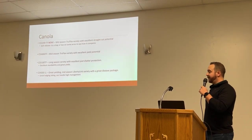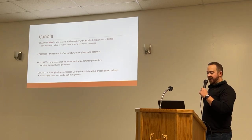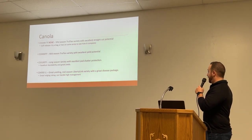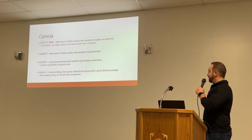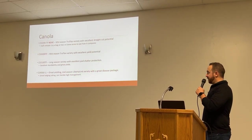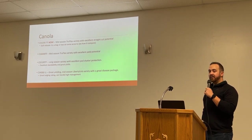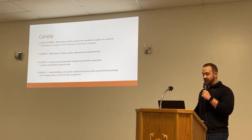Just want to highlight a little bit of canola. We represent Cantera Canola, and they came out with a new TruFlex variety this year — the 3200. Nice straight-cut potential on it. It is a soft release so you can maybe try some of it. You have the 3000 series with excellent yield potential. The 3100 is a long season but good for most areas down in the south. And then the Liberty Link 4000 — great yields this past year under high management, so excited about those.